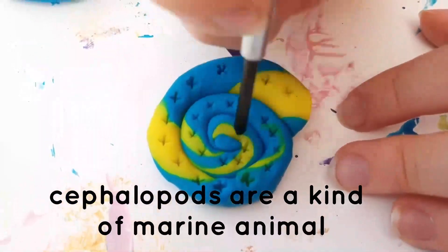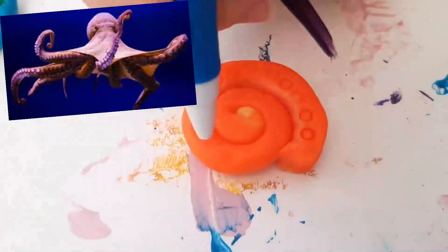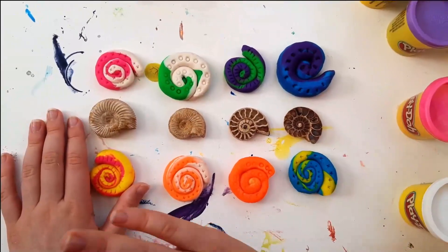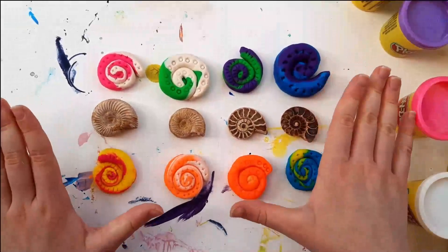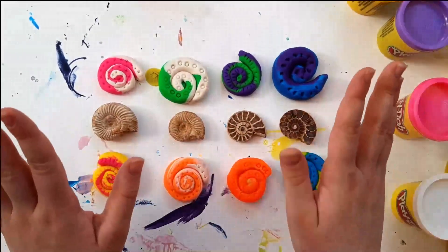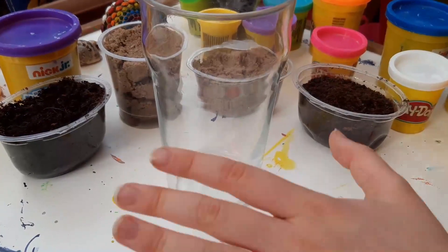They were also cephalopods, just like their closest living relatives the octopus, the squid, and the nautilus. Here are my amazing ammonites! Now I'm going to show you how fossils are formed. Imagine the bottom of this glass is the bottom of the sea.